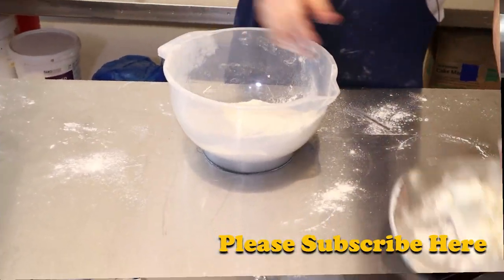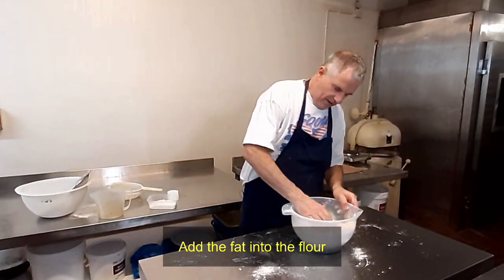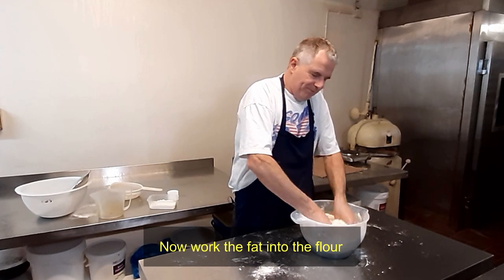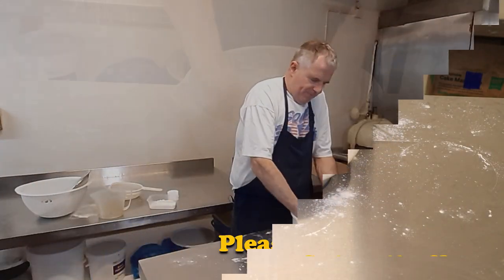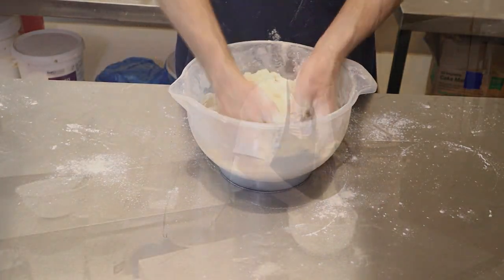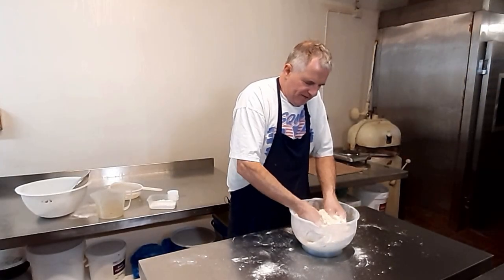Now what we can do is put the fat in. We're going to make this into a nice fine crumb. As you can see it's starting to come down quite well — just want to get rid of all those big lumps of fat.